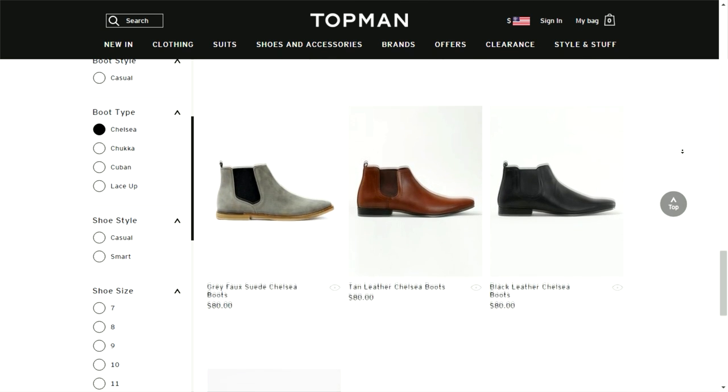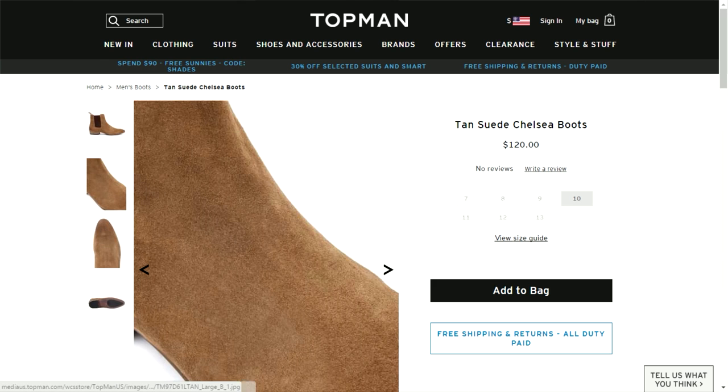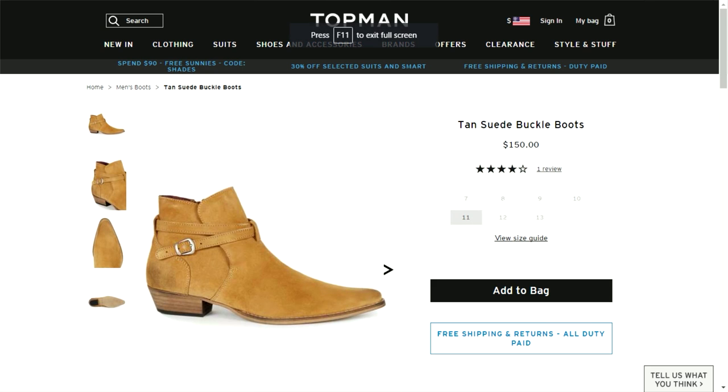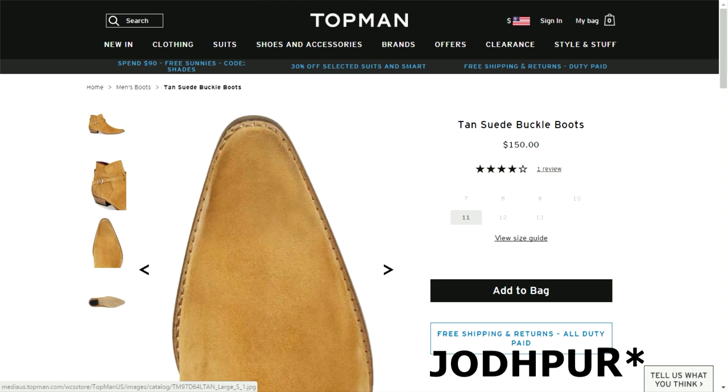Their chelsea's range from around $150, so it's a pretty penny, but you do pay for what you get. Topman has pretty good quality and I do think they have some great designs. They got some ranging from the simple chelsea that you see everywhere, and they do have one that looks like a Saint Laurent Wyatt, which I myself might be interested in buying.